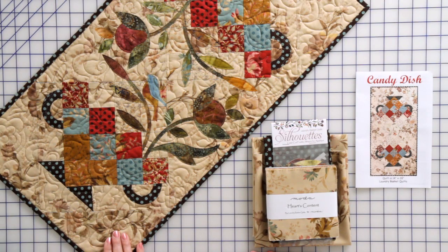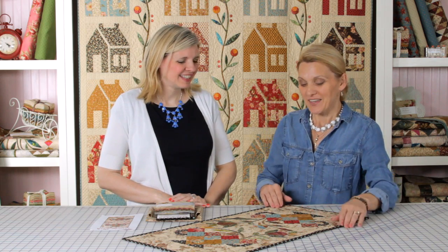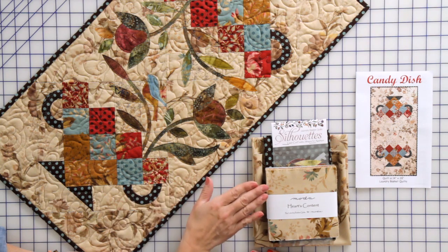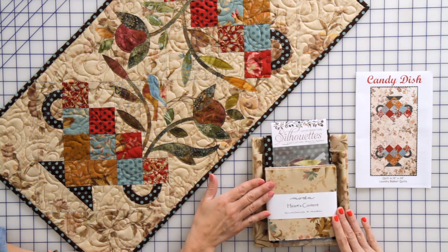Today we have a free project designed by Adetisa Tart from Laundry Basket Quilts. I have chosen wonderful fabrics from the Heart Content collection coming up with Moda, and I used the Heart Content Charm Pack.